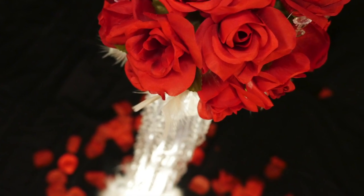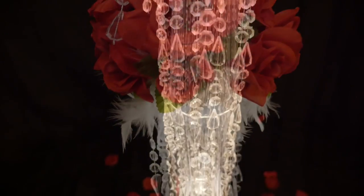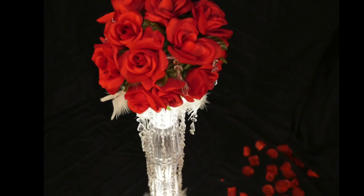But not to worry — I think I came up with a pretty cool low-budget solution. I want to show you how you can create your own beautiful chandelier floor stands, nearly four feet tall, with the lights and the flowers, for only $15.50 each.